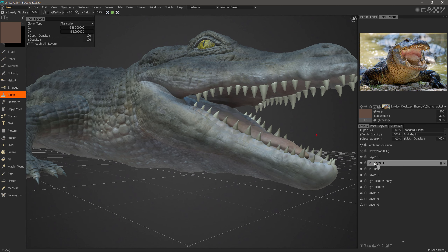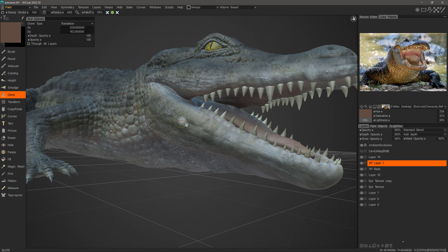I want to clone from this layer, but if needed you could clone through all layers. In this case I'll leave that unchecked and work on this layer alone. Most of the darker texture is on this layer, and the brighter areas are on the base layer.